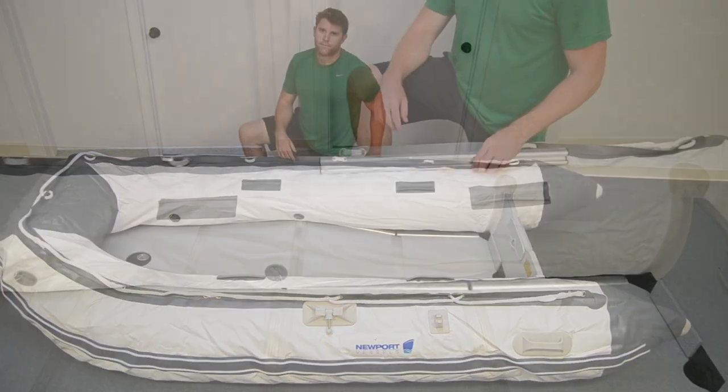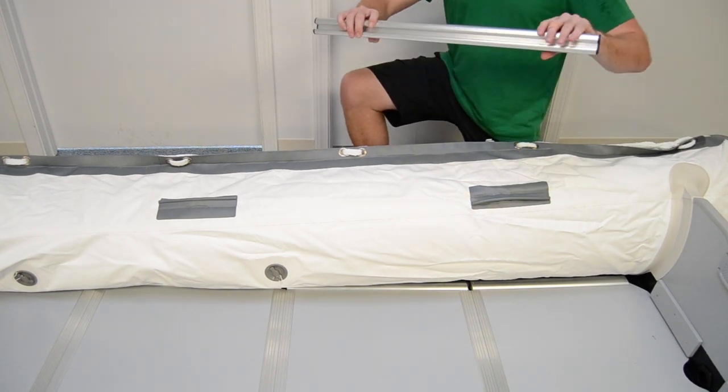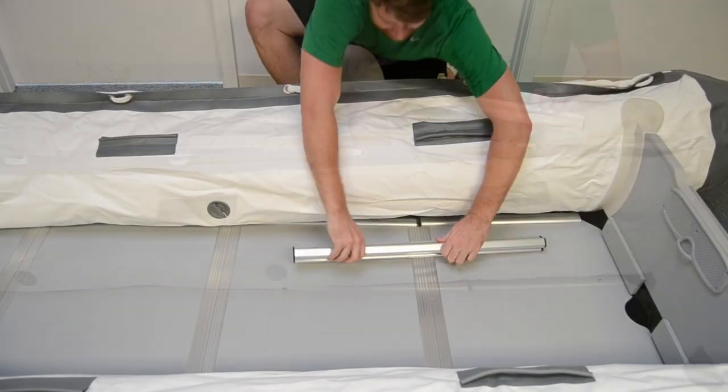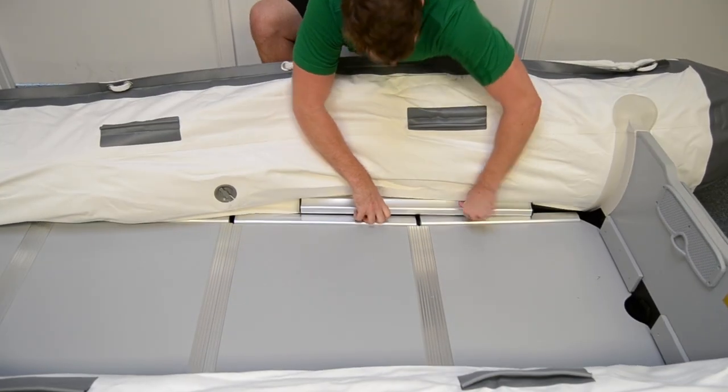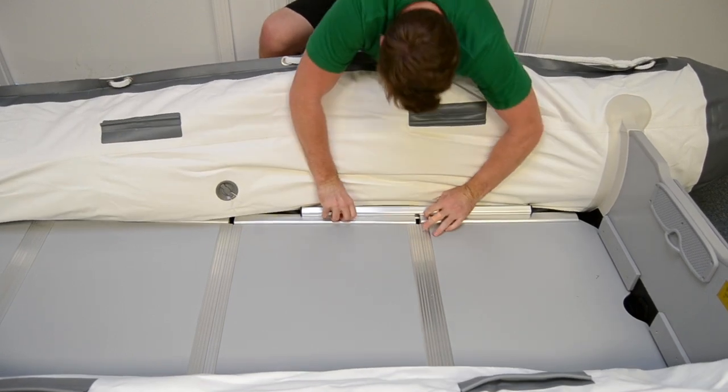Next, install the stringers with the long side on the bottom and short side on the top. They are set by rolling or twisting them into place. Make sure they are centered on the floorboards and complete the installation of the stringers for each side.